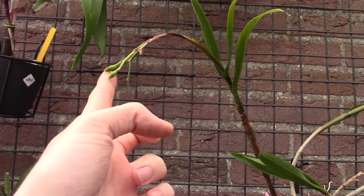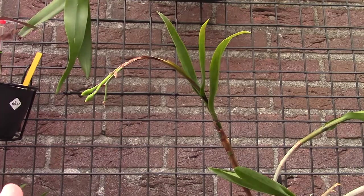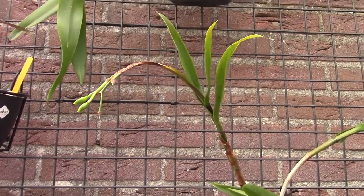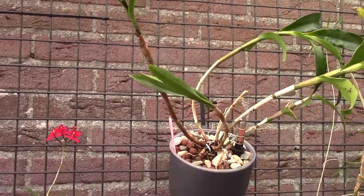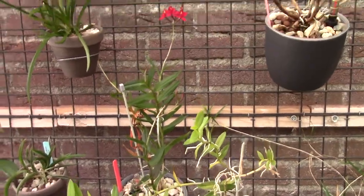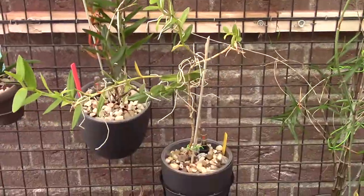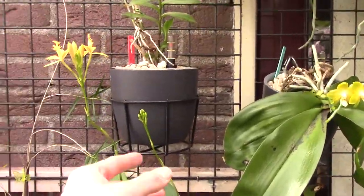I just noticed this one — number fourteen. It has an older spike here and started a new spike with two buds. It's the Epicattleya marquis flamethrower — that's the name. So if you have one, you can get a flower spike multiple times from the same spike. I didn't know that but thankfully I do now.